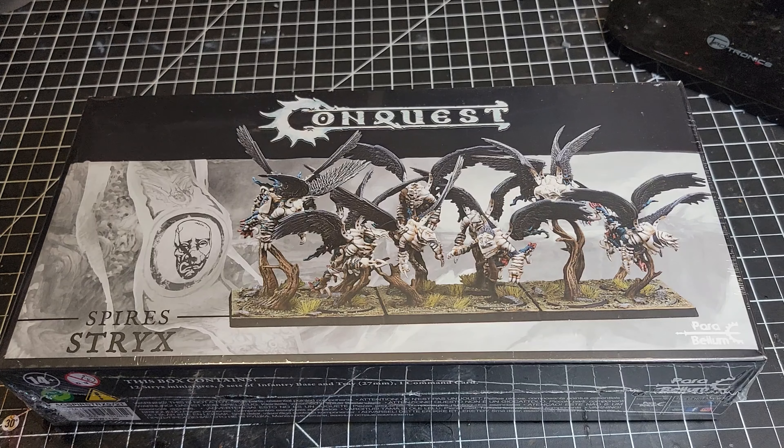This is the newest unit for the Spires. The Strix are kind of a chaff unit — they go down really easily and they don't do a lot of damage in combat, but there are two big things going for them. They are incredibly fast because they fly, and that also gives them the ability to get over opposing units and reach units that the enemy might be trying to screen.